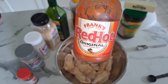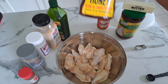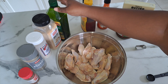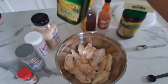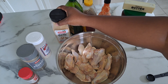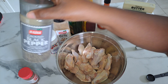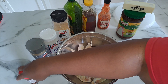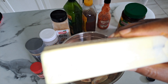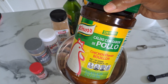I'm using Frank's Red Hot sauce and Texas Honey. You will also need olive oil, garlic powder, onion powder, pepper, chili powder, butter for the sauce, and chicken flavor bouillon.